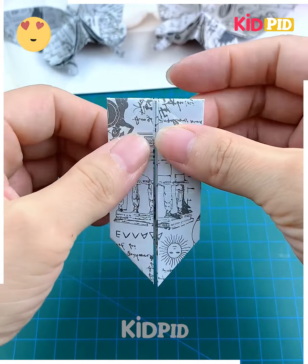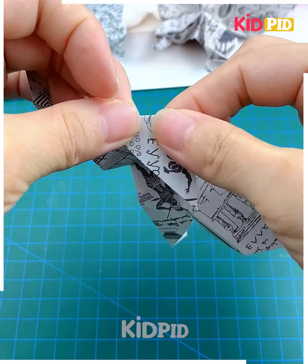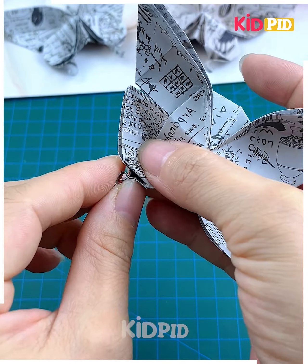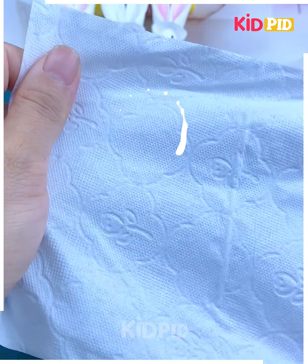We are here making the wings of the butterfly, so give it shape and fold the wings as well. We are going to give it shape from its bottom — make multiple folds, then roll it. Do the same from the other side as well, and look — your butterfly is ready!